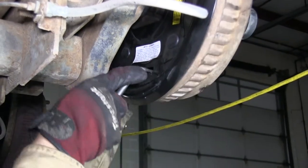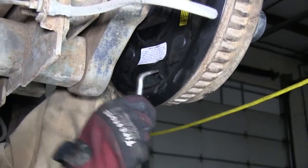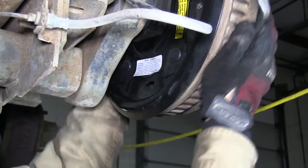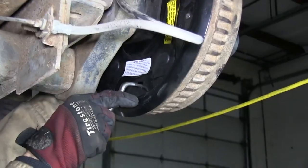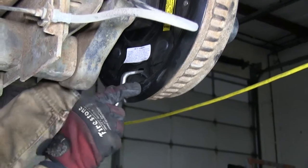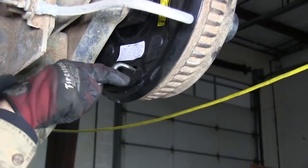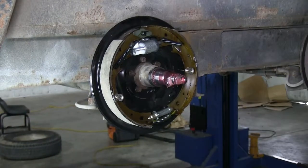Next we'll go ahead and adjust the brakes. Using our brake adjusting tool, we'll go ahead and tighten up the brakes until the drum cannot be moved by hand anymore. Then we'll back off about 10 clicks and we should end up with a slight dragging of the brakes on the drum. We'll keep that equal on both sides of the axle and that should finish it for our install. And there you have it for part number T2351000.